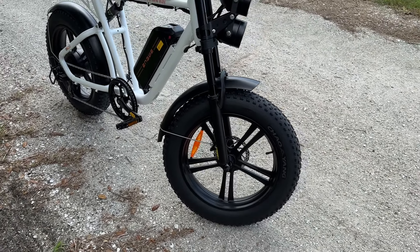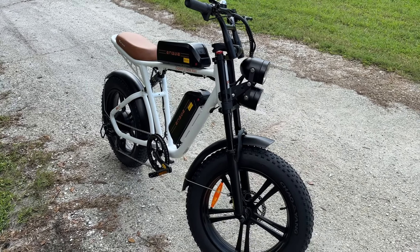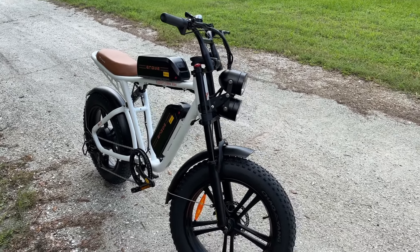This bike comes in at a total of 104 pounds according to the website. It does not feel that way at all, but it could be, especially since we have two big batteries up there — we'll talk about those in a second.